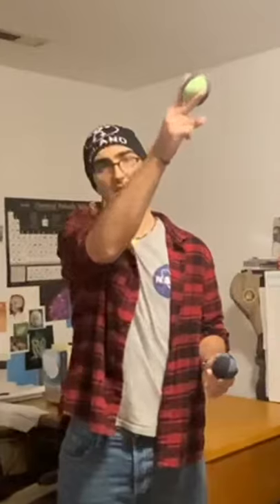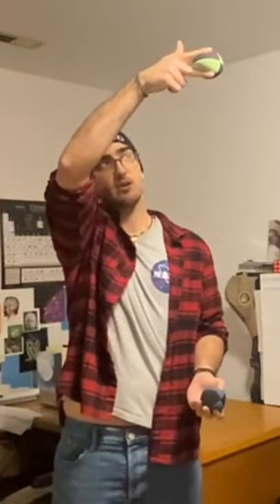With two balls, you are going to create two different parabolas. One will go here, cross the y-axis, hit the highest point, and then fall right into the other hand. You will do the same thing with the other hand. And you keep going until you get it.